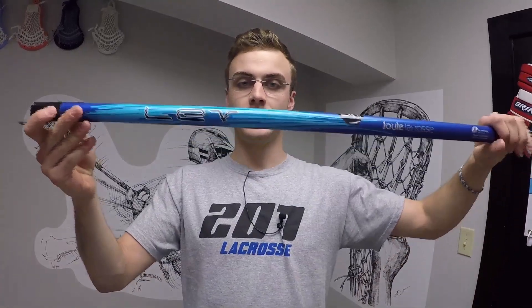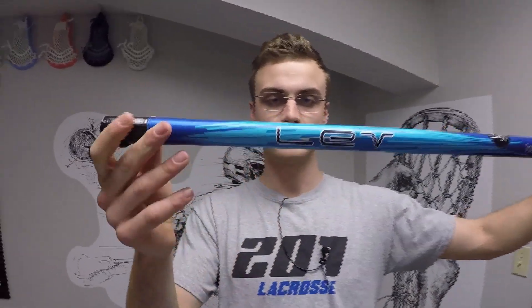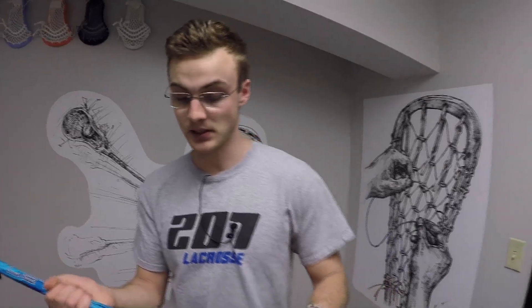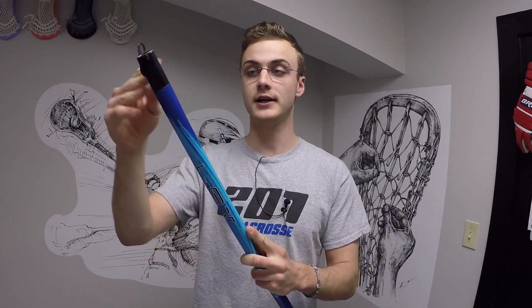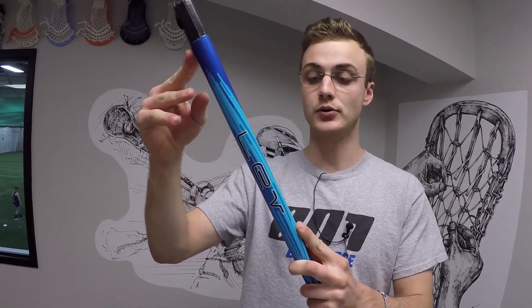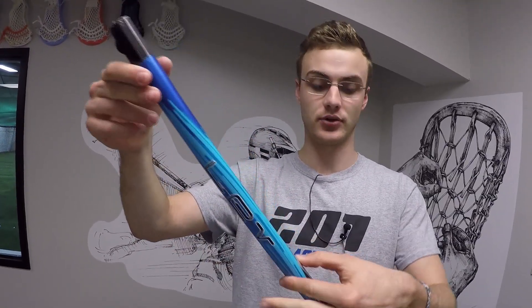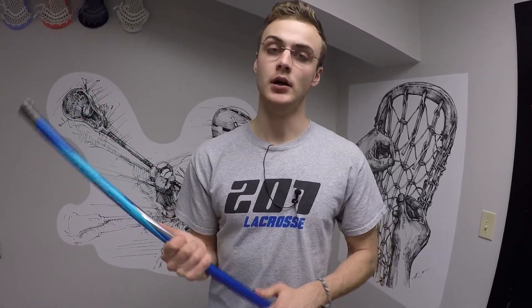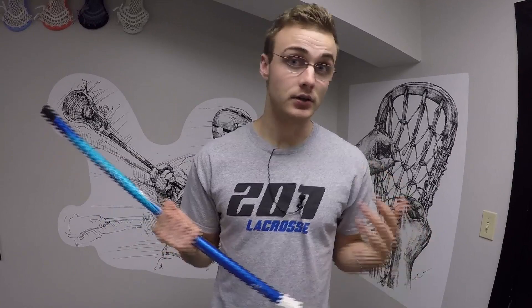The Joule Lev tapers slightly at the top. The reason for this is because the Joule Lev is one of the few shafts on the market that features a kick point in their shaft. What this means is that in between your hands, this shaft will not flex at all. All of the flex in the shaft that comes with most carbon fiber shafts is going to be concentrated in the upper third, upper half of the shaft, which allows this stick to still have a good amount of oomph when you shoot without having to get as low as the six-ounce range that some of the other shafts on the market have.